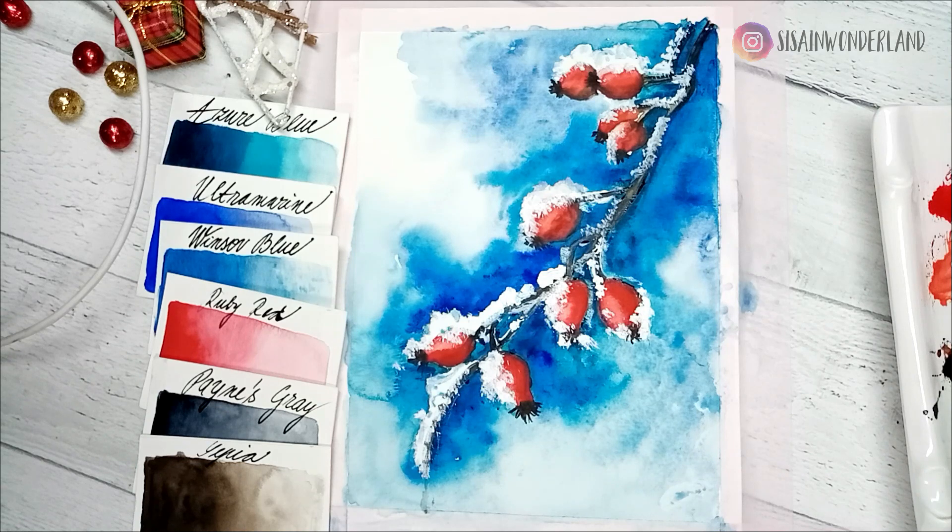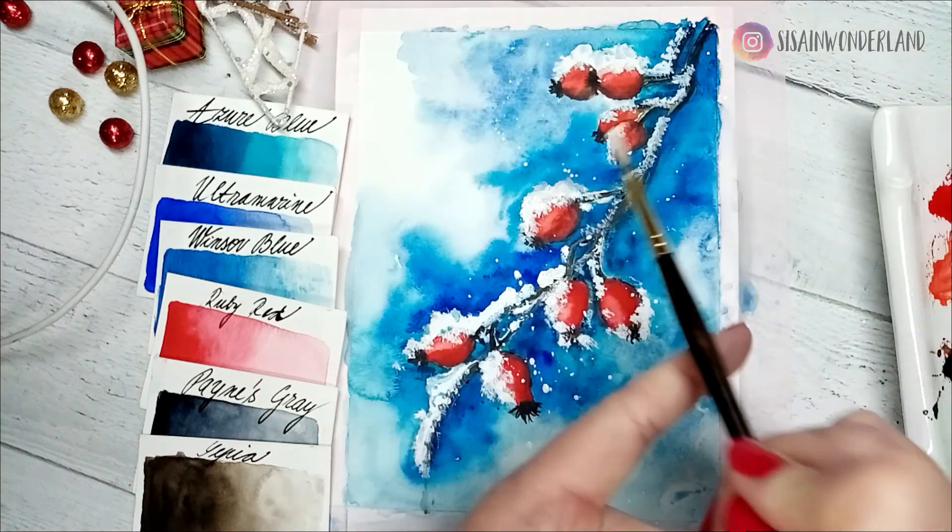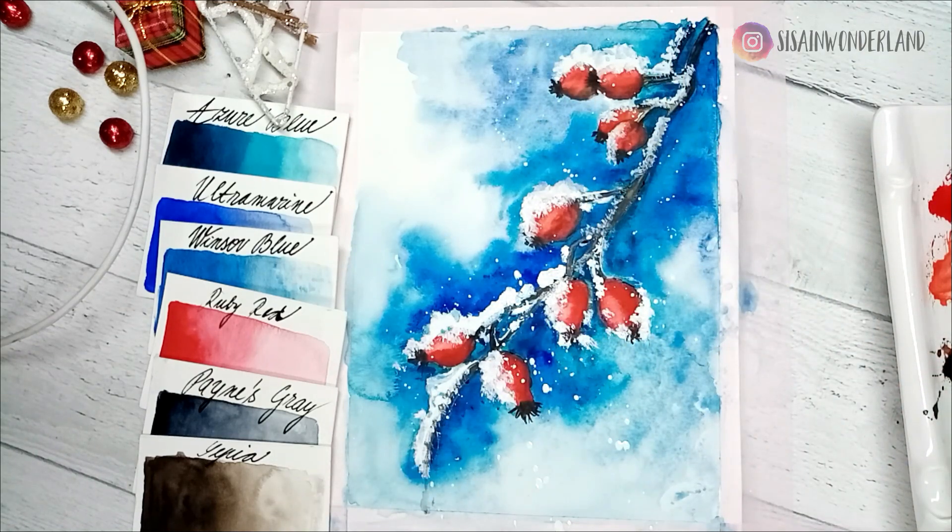If you want, you can create some falling snow — it's easy. Mix the titanium white with a bit of water to a liquid consistency. Load the brush and dab it over your finger to make some splotches. That's it.